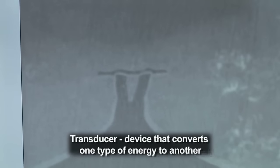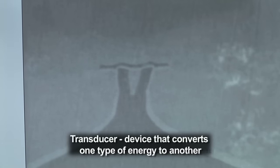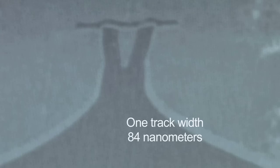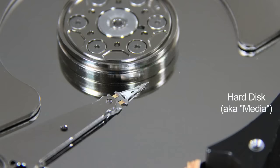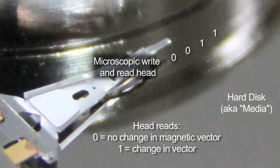This roughly triangular-shaped feature can be thought of as the size of a bit. When we write — and this is the write pole — the flux is essentially focused through that pole. The corresponding area on the media below it is magnetized.